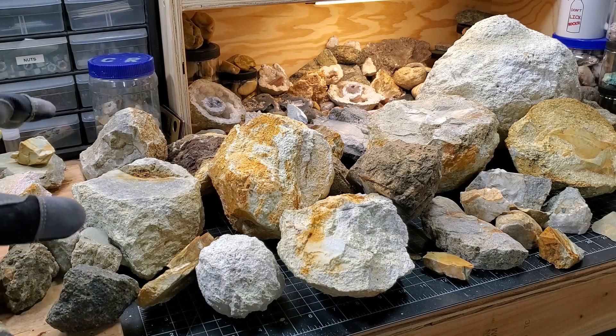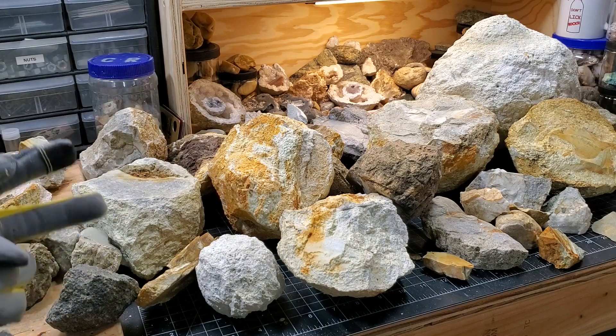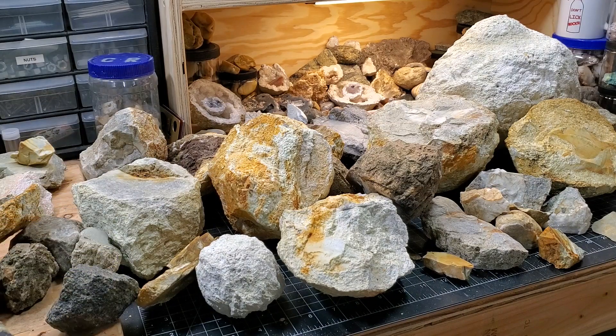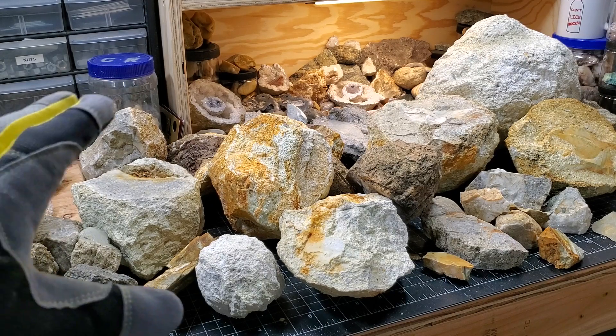Welcome back to the channel everybody. This is the part two follow-up to the Rimrock Lake Thunder Egg video. If you haven't watched that one first, I'll put a link right up there and then down in the description box — please go check out that video so you can have a little bit more context on what we're doing here today.